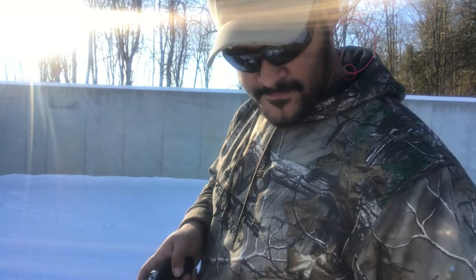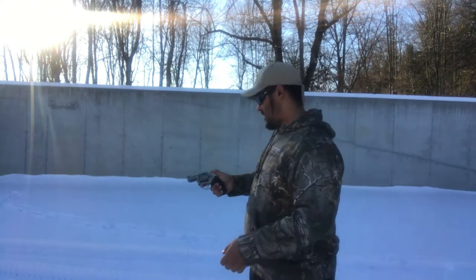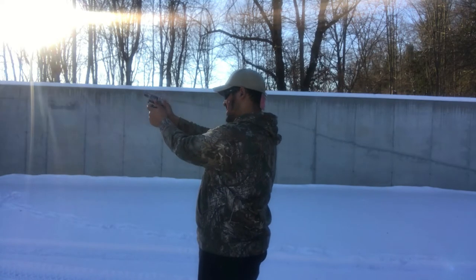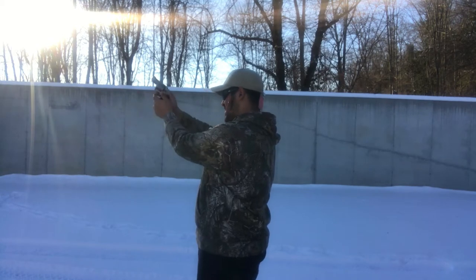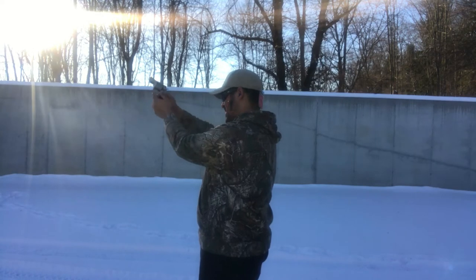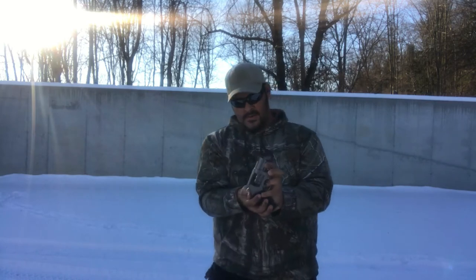We're going to load up some of these 357s and give this a couple shots. I'm hoping there's not a lot of wind noise — it's a little windy out here and my mic's still a little finicky. 357 Mag — yeah, I felt that one.